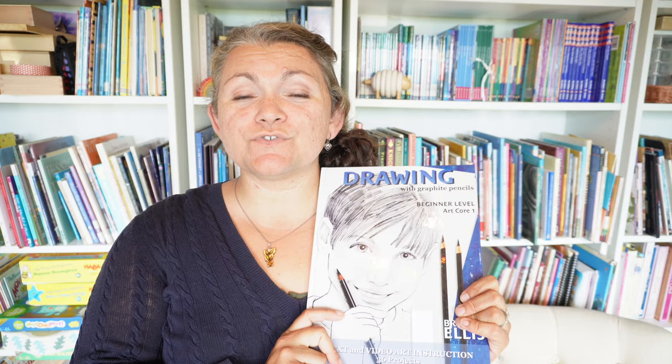So that's Artistic Pursuits Drawing with Graphite Pencils. I am looking forward to my daughter doing this — I feel like she'll really enjoy it. It is something she requested this year, specifically to learn more about drawing, and I'm glad to have this curriculum in hand. Hopefully at the end of the year I'll be able to do a more thorough review and share whether she liked it and what her thoughts are. But I did just want to give you this peek into the curriculum before we use it. Until next time, I hope you and your families are all safe and well. Bye.